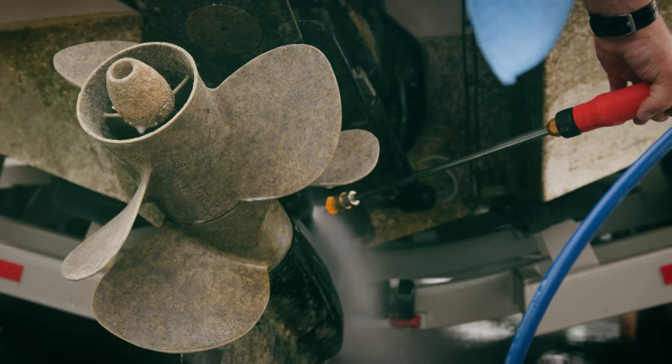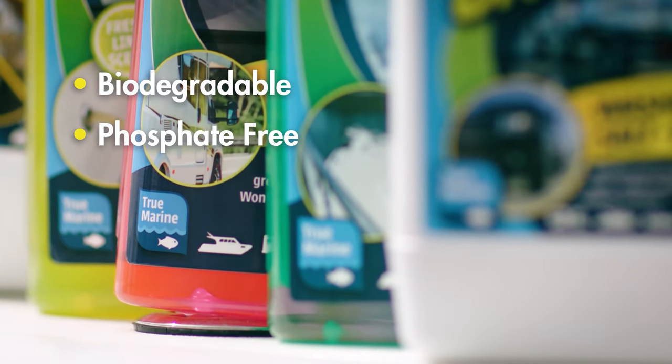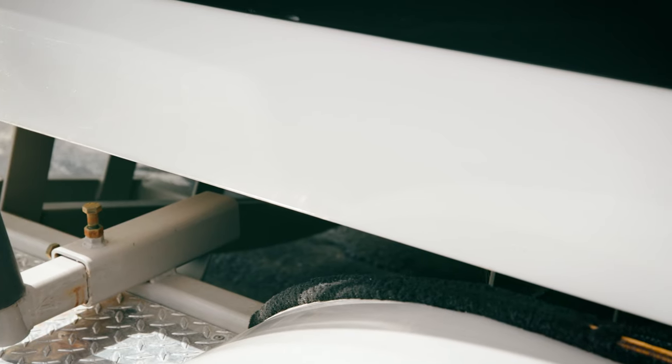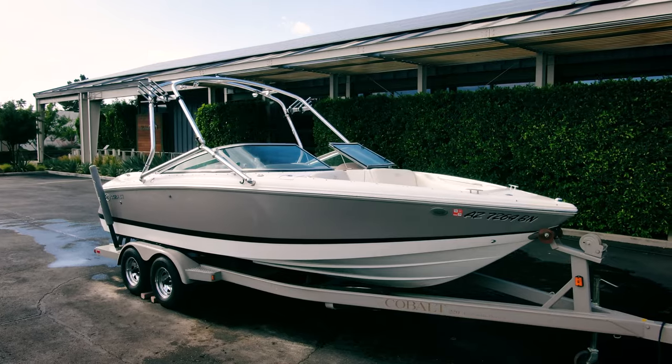Marine Growth Remover is a true marine product, which means it's biodegradable and free from phosphate, chlorine, ammonia, and hydrocarbon. Banish barnacles and protect your prized possession quickly and easily with Undoze-It Marine Growth Remover, so you can have more time for what matters.